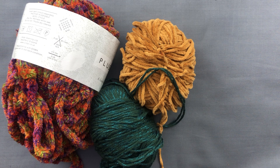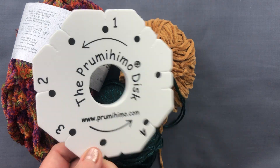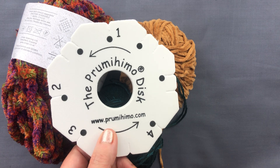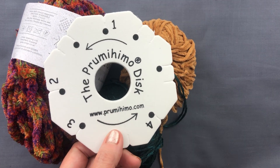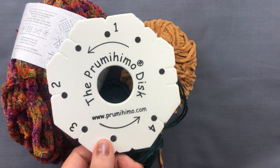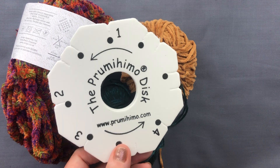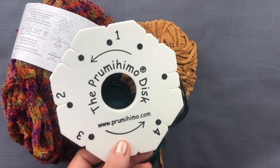I hope that's given you some ideas of how you can use cords to get different effects with a Prumihimo braid. If you've enjoyed what you've seen, do consider visiting my website Prumihimo.com where you'll find lots more information, the Prumihimo disc for sale, and my two books — one on the Prumihimo disc and one on Kumihimo endings. Please consider subscribing to my channel and leaving a comment below. Thank you for watching and until next time, goodbye.